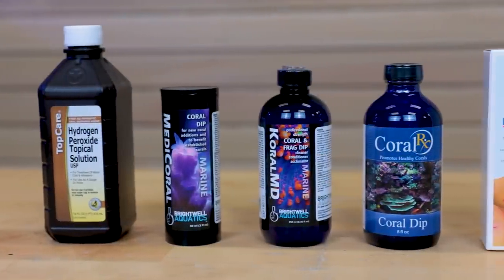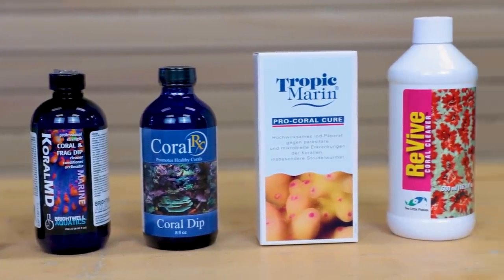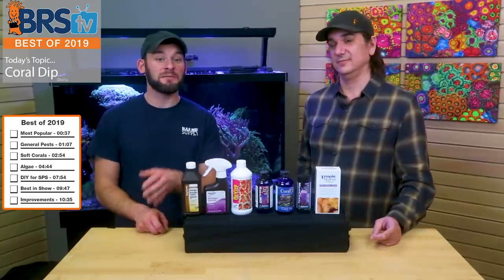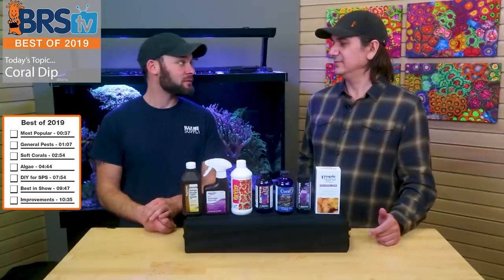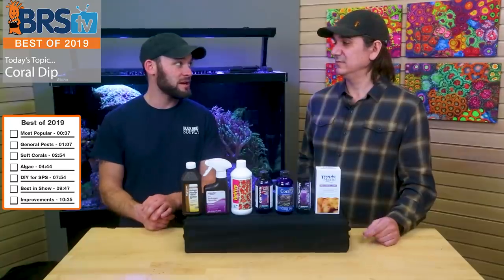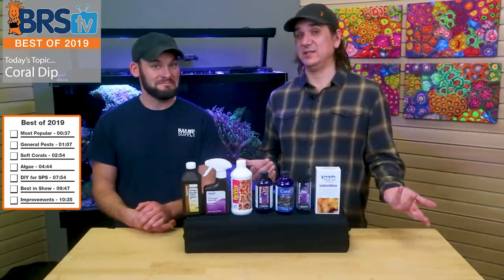Starting with most popular, then for general pests — kind of like your once-over type deal. But then there's some specific ones: best for euphelia, LPS and softies; best for algae; probably a DIY for SPS. And then we'll wrap it up with best in show, and then what we'd like to see for 2020.